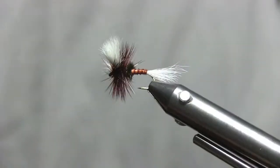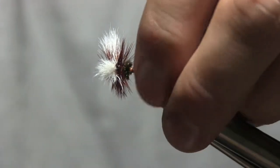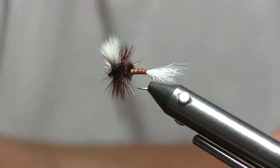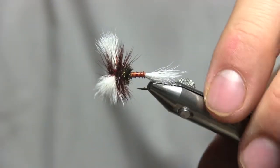Hey guys, Mike here. So lately I've been tying up a bunch of flies getting ready for October opening of the delayed harvest. I enjoy fishing in the delayed harvest, especially in North Carolina, because of a few different things.